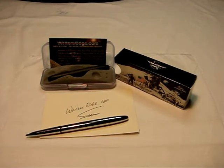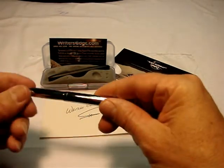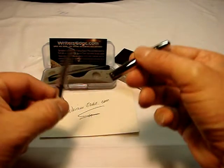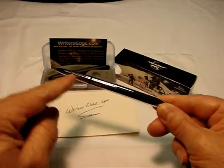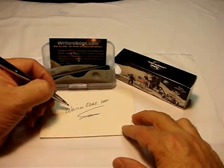Hello, on behalf of thewritersedge.com, I wanted to present the classic bullet space pen by Fisher. You can see the bullet is very small and compact, about three inches in length, opens up into a full-size pen, and has a knurled finger grip on the chrome model for very decisive point control.